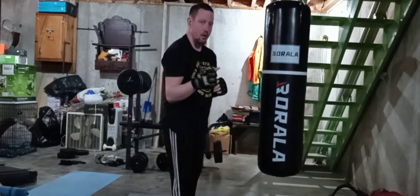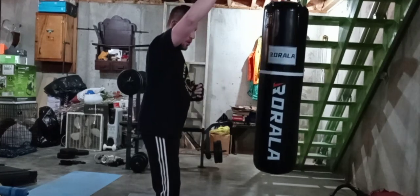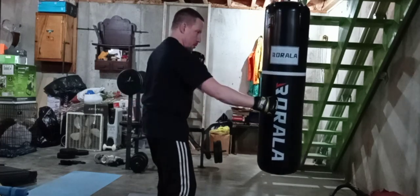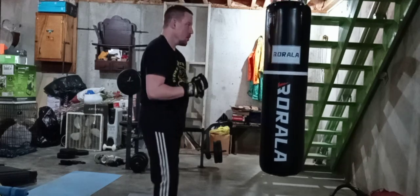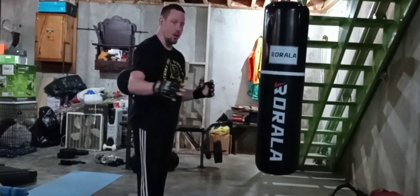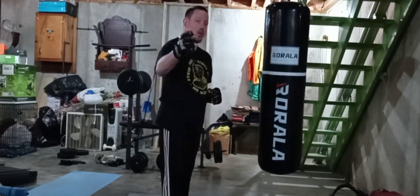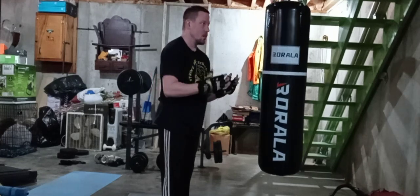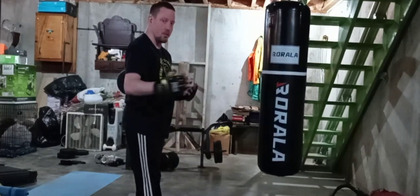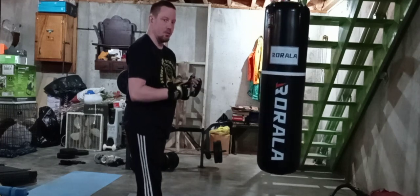Now I want to apply the high block — the high outside block — for this counter, which is the high block, jab, cross, uppercut, uppercut, hook, hook combination. We're going to do this 20 times. Like I said before, you work each side 20 times and you build your techniques. If you're a beginner, do it 10 times; if you're intermediate, do it 20 times. This is just basic how to get on the inside for the inside fight. Plus, this is for solo drills — if you don't have a partner, you can use a bag. A bag is a tool to use if you don't have a partner.